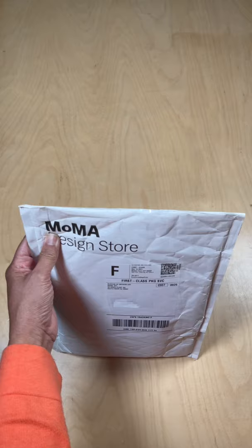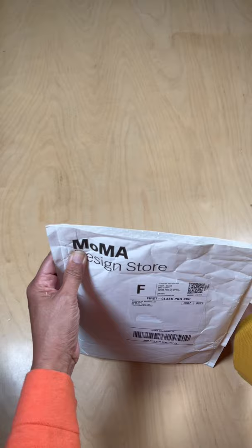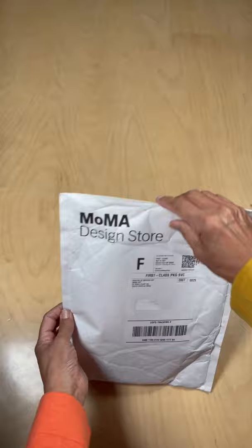We'll open this up with my giant scissors. What is inside? Let's see what we've got. We've got some museum paperwork, a shipping label — we don't need that right now. Let's see what we've got: three little boxes. What are they?